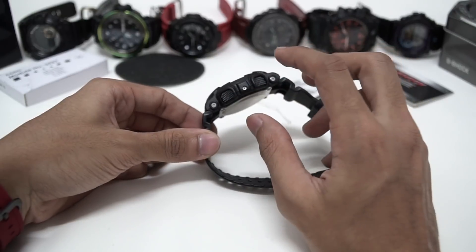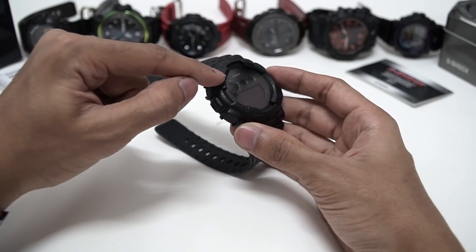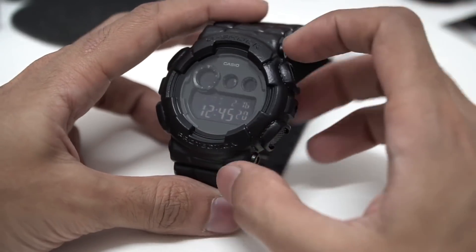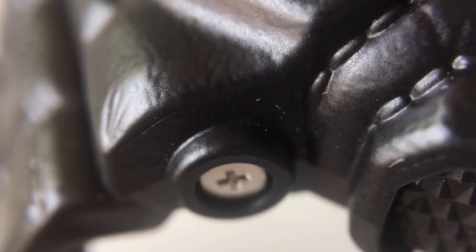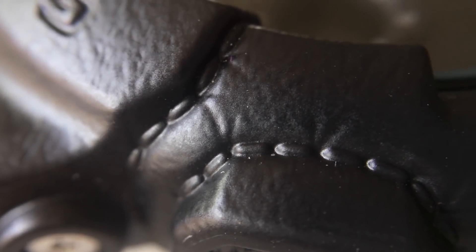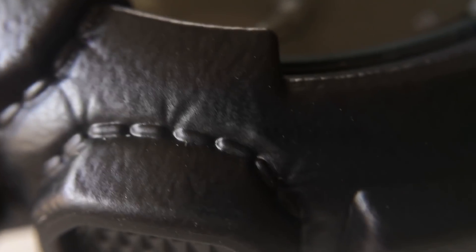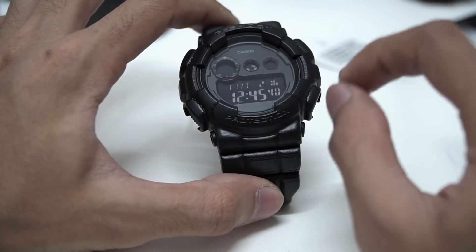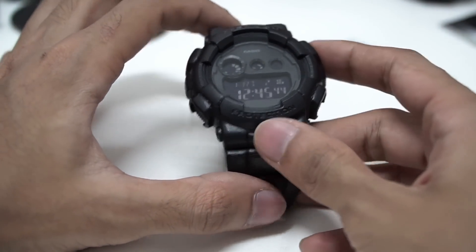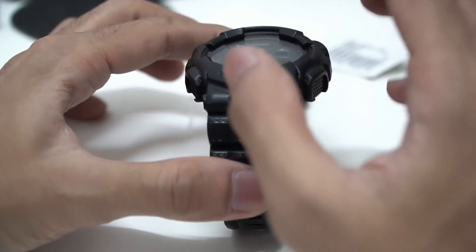Two buttons on one side, three screws in silver — not glossy at all, more of a matte finish. Both sides have the same stitching pattern going all the way around. I really love how tiny the detail is on the stitching, and it's very consistent. So far I couldn't find any imperfections in the stitching — it's just a texture, but it really looks like stitching. That's as far as the bezel goes.